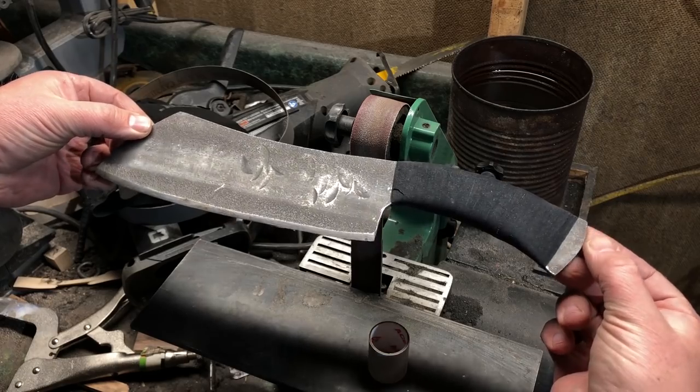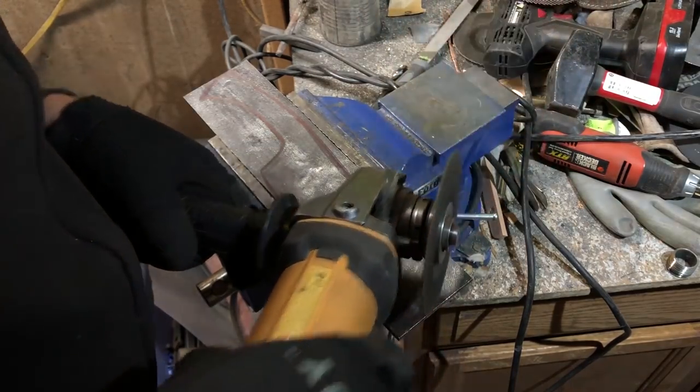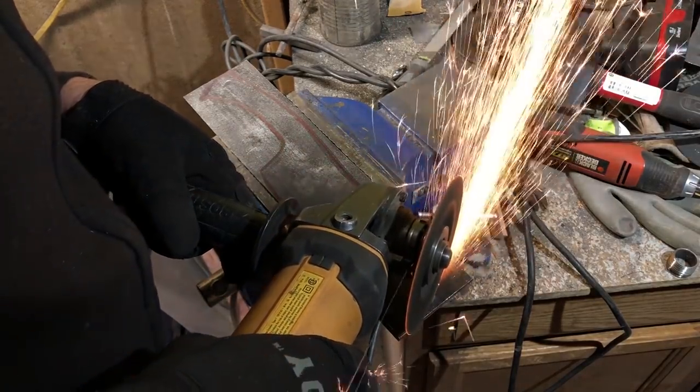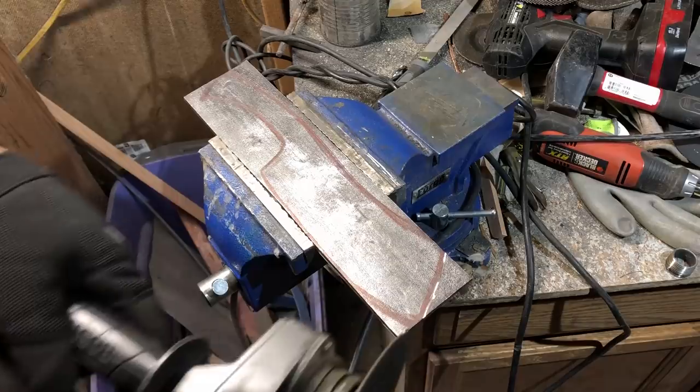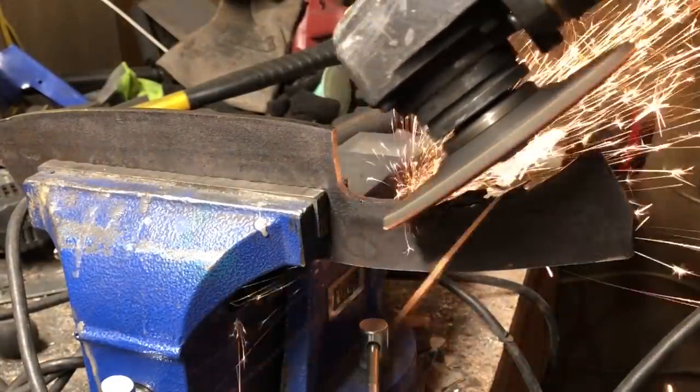If you've watched very many of my videos, you know that I often bring up the angle grinder. It's one tool that I really feel like a knife maker almost can't live without, especially a beginning knife maker, as I still very much am. So today we're going to demonstrate the versatility and really the capabilities of the angle grinder.